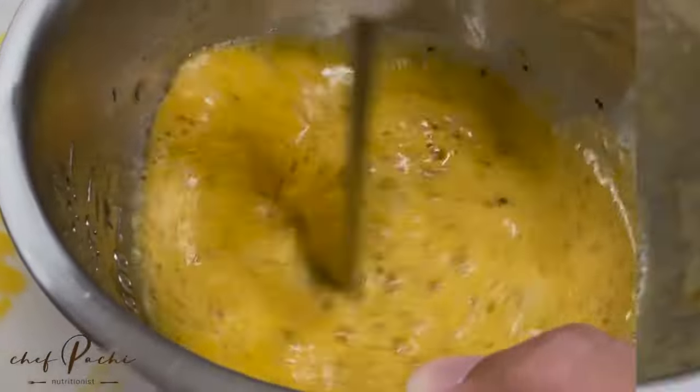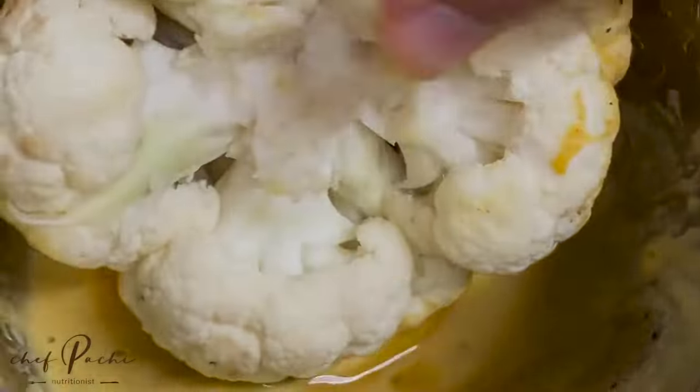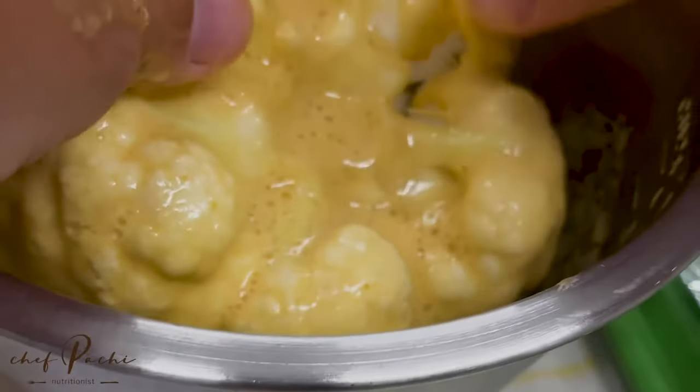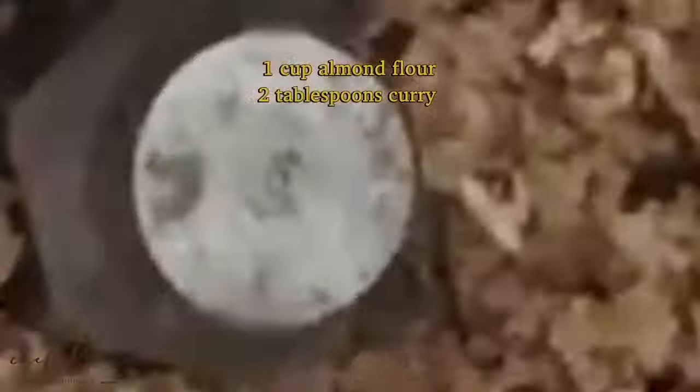Then you turn all around your cauliflower and get all of it covered with some of this mixture. You're going to be able to see that in the center of the cauliflower, I took away part of it so that it all cooks at the same time.